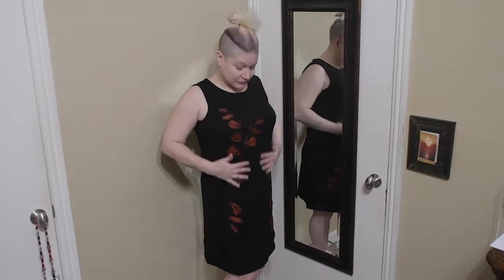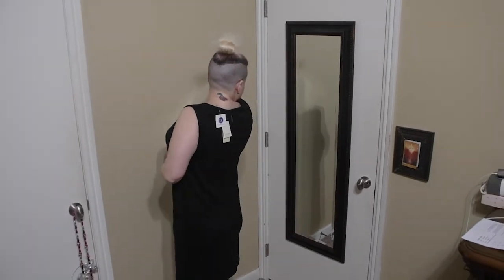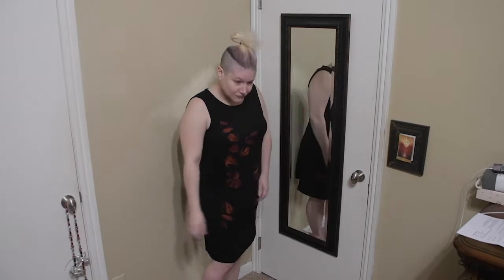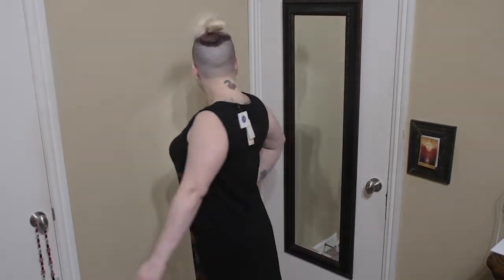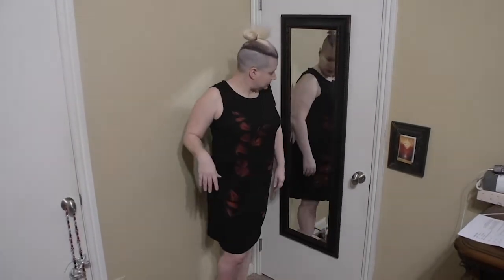Next, we have a faux suede dress with embroidery in a medium, black, by Skiser Blue for $48. Unfortunately, this dress is just too big — I would need to size down to a small. There's just too much room, and the way it cascades off my bust line makes me look bigger than I am. I don't typically like floral prints but this one isn't that bad. Unfortunately, it's just too big, so this dress is a no.